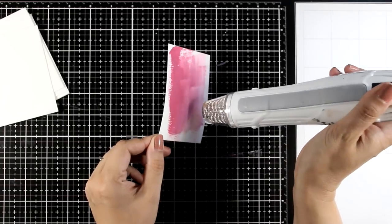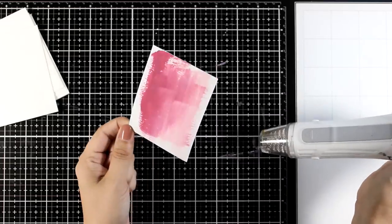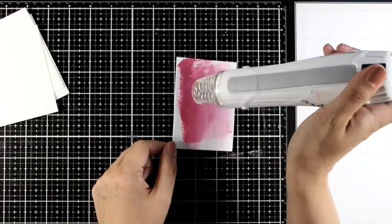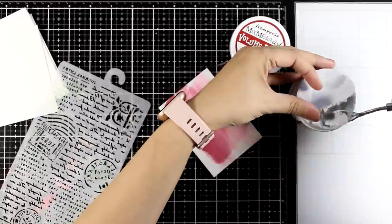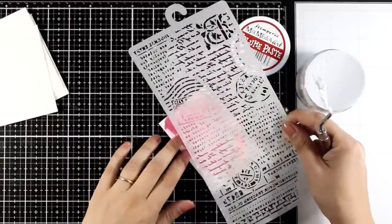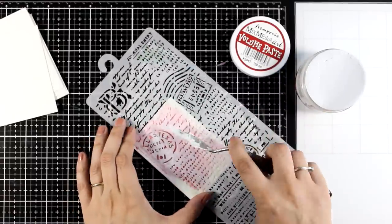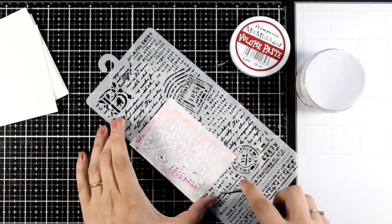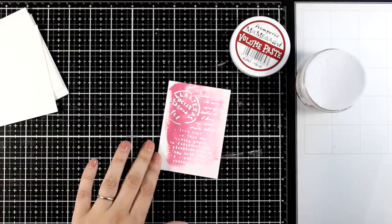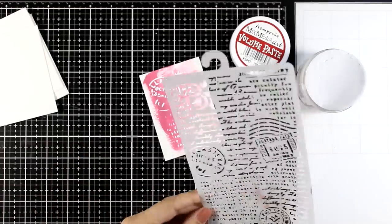Another big bonus of stone paper is that it takes a lot of heat with no issues at all — no matter how much you use your heat gun, it stays nice and flat. You can also go on top with paste. Here I'm using modeling paste — this is volume paste through a stencil — but you can definitely use loads of paste and it will handle it without warping at all. You can go with crackle paste, texture paste — it is going to be just fine.